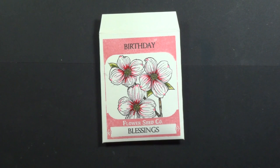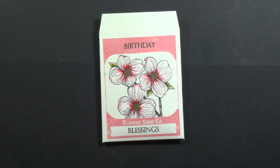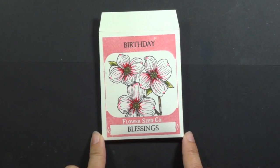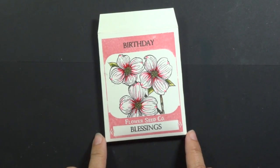Hey everyone, Melanie Minchinger here, illustrator for Gina K Designs. Today I have a new project for you with my newest set from Gina K Designs, Stately Flowers 10, and we're making this three-dimensional gift card holder or treat holder with the seed packet label in my Stately Flowers 10 set.